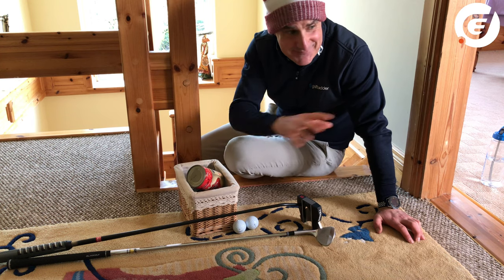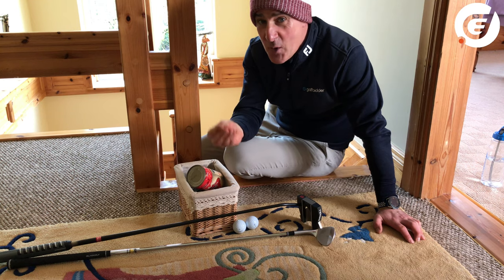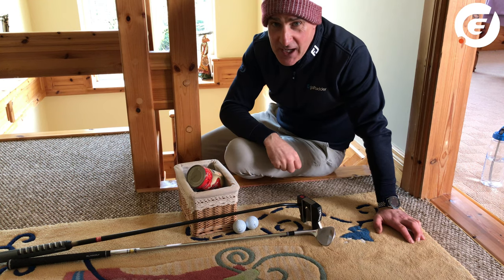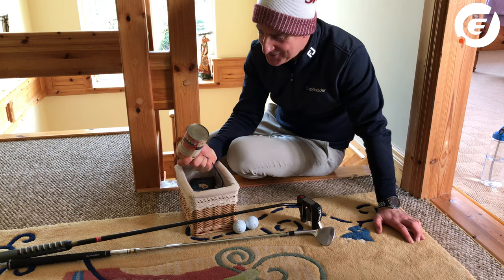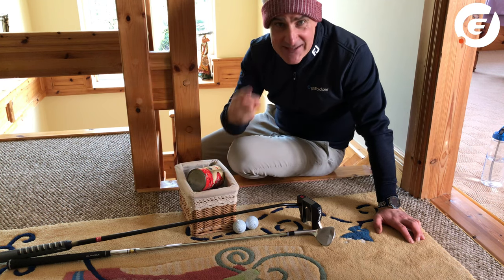I am conscious that not everybody has the space to try all of these, but hopefully there'll be a few ideas in here that will suit everybody. I've got my box of tricks here — there's even two tins of tomatoes in here; try and guess what those are for. But I'm ready, so let's get practicing.